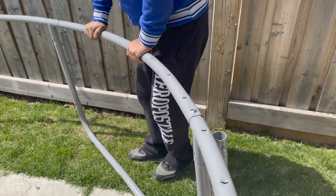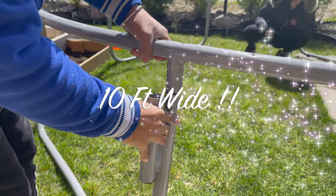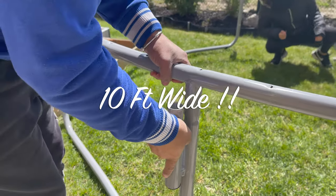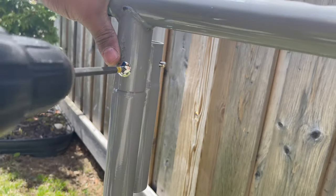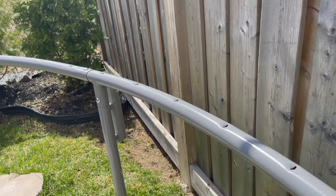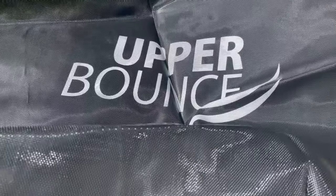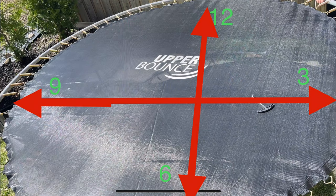Wow, that's actually really big! Next we are going to attach the jumping mat. It is black and has rings on the side to attach the springs.